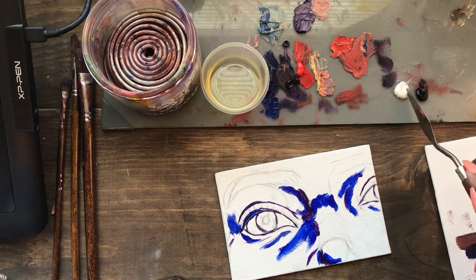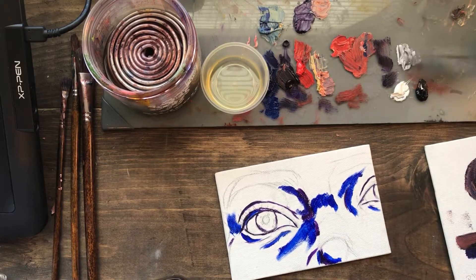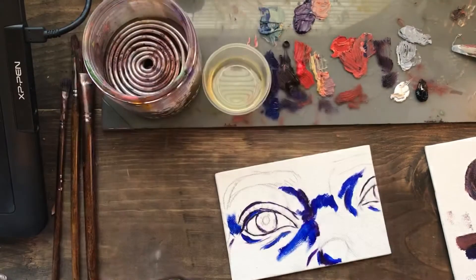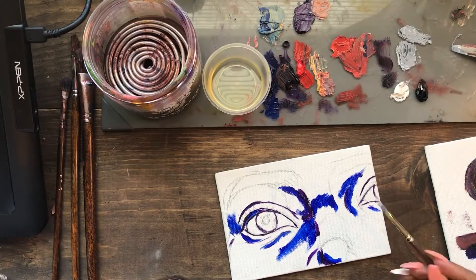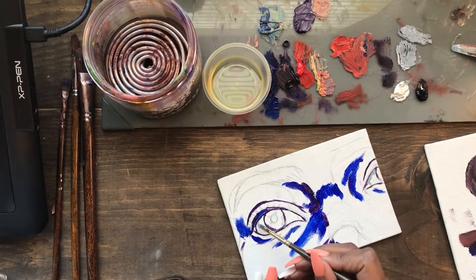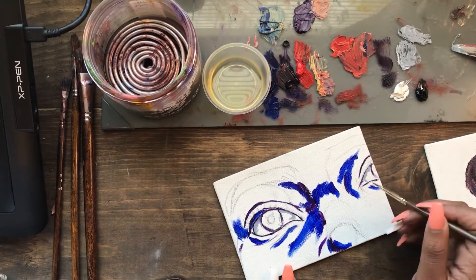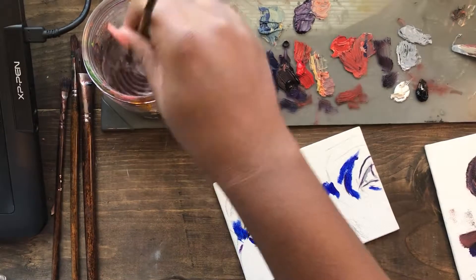It's my face, so I feel like I'm pretty familiar with it. In school I was told not to do your eyes first — that should be like the last thing you do — but I'm gonna go ahead and do that first.